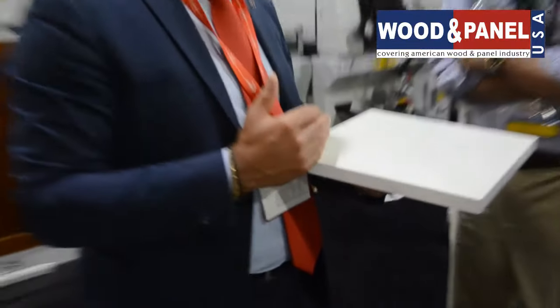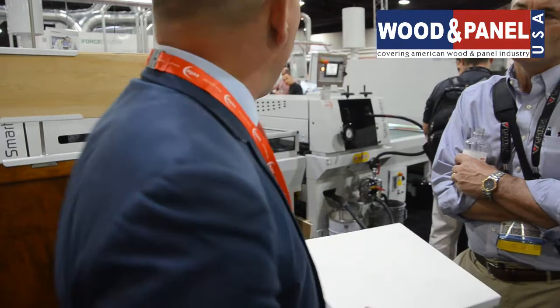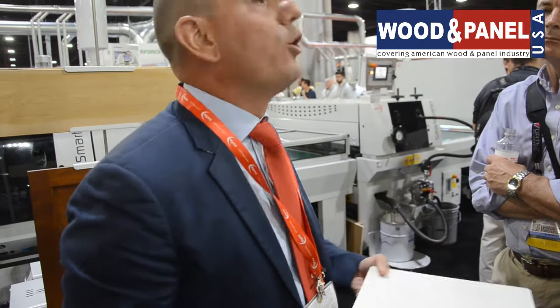If I apply a standard primer on top of an untreated melamine, it is difficult for it to grab the melamine — because the melamine has a simple resin on it, making a perfect adhesion difficult. So if I'm going the traditional way, I have to sand the melamine first, then apply primer, base coat, sand, and top coat. Here, we are applying the Tecno Melt by Henkel and then, wet on wet, I apply my base coat — I'm not curing it, not gelling it, just leaving it technically as a wet-on-wet application.